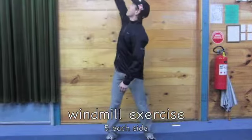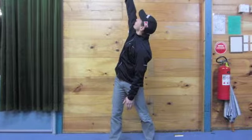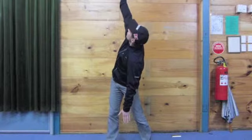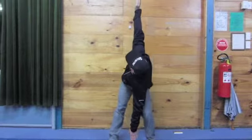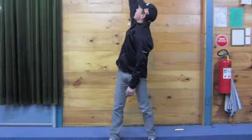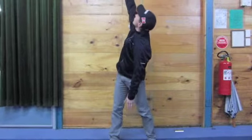So windmill stretch — arm up in the air, following your fingertips all the way through the stretch. We're going to bend, leaning through the hips, pushing the bottom back. Touch my left hand between my feet and then come back up and rotate. Keep your eyes on your fingers.